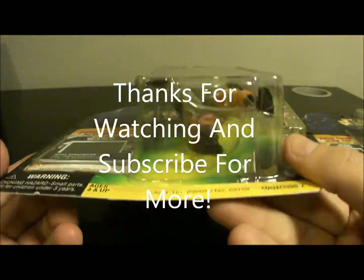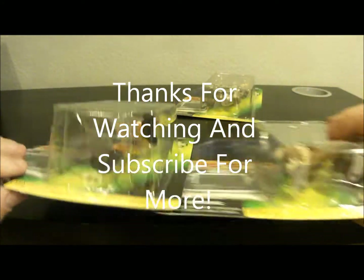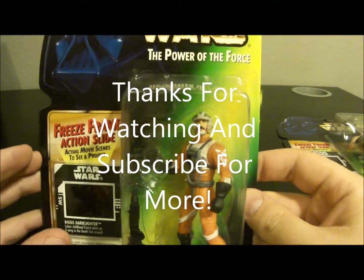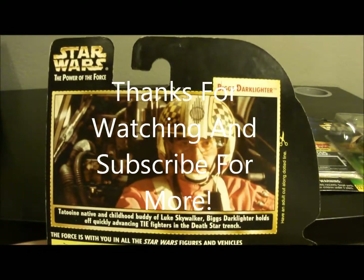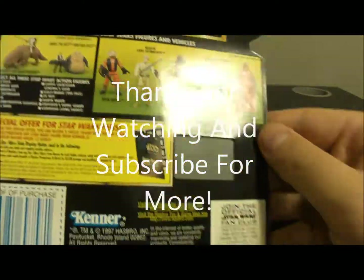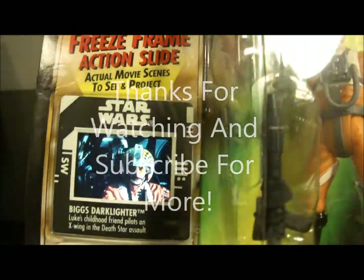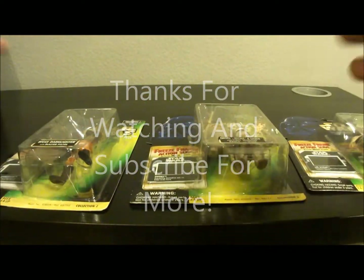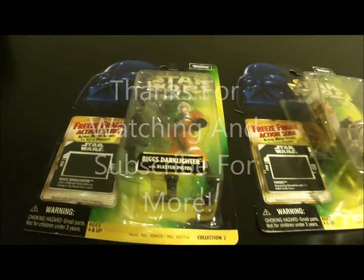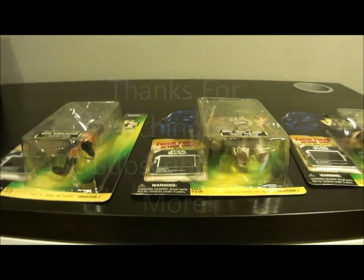The bubble is crazily tall just because they put them in there sideways. I don't know why — make them look cooler, I guess — but the bubble is unnecessarily big. And there's the back of it. That was Wave 14, the second wave of freeze frame figures. Thanks for watching and be sure to check out my other videos.